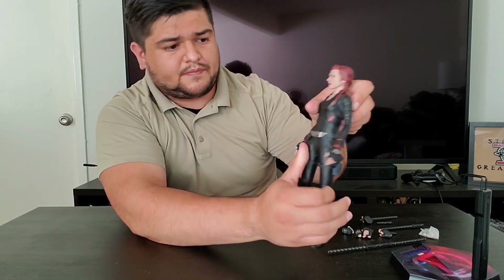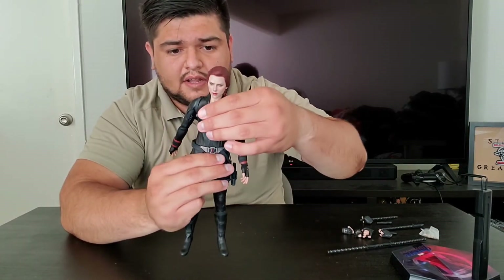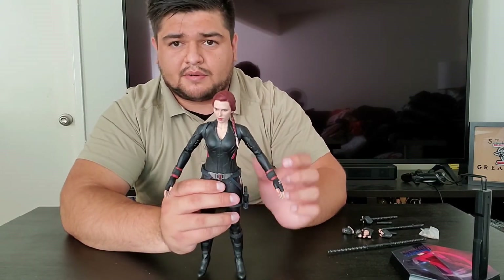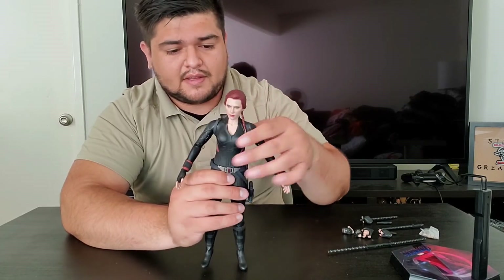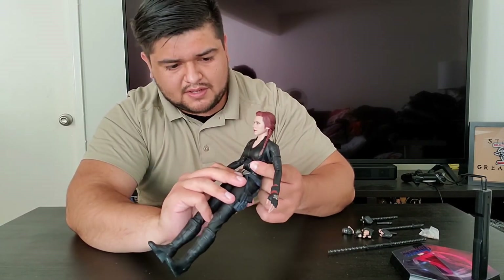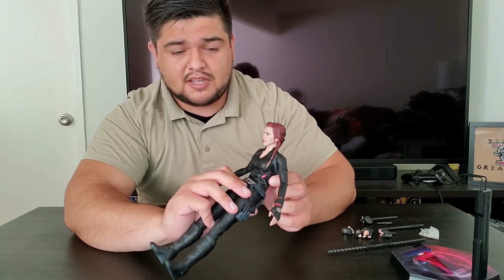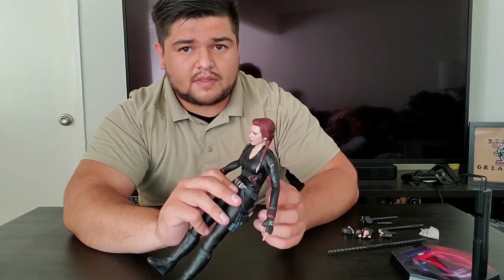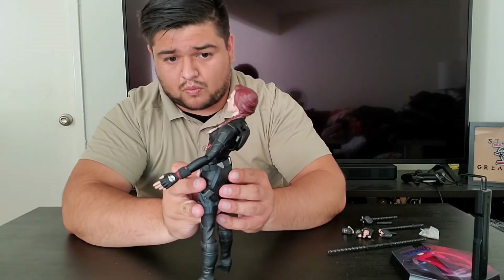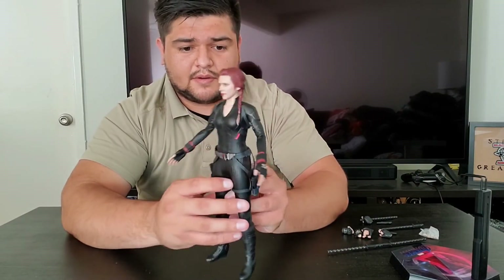For the waist there's actually pretty decent rotation, though I don't want to push it too much because the suit is very skin-tight and I don't want to risk ripping it. The ab crunch is pretty good — when you're squeezing to move it you can feel the body is very squishy, which is kind of cool. Back crunch is really good as well.